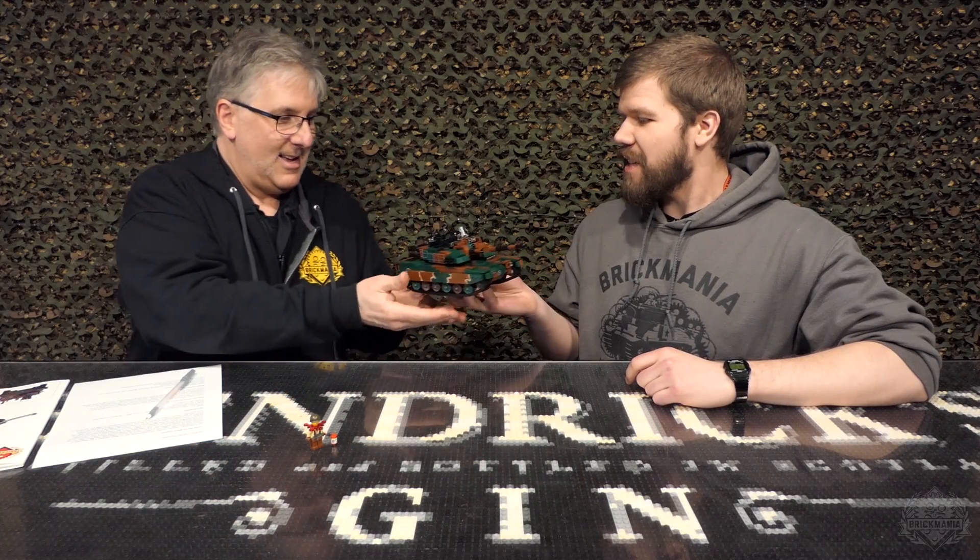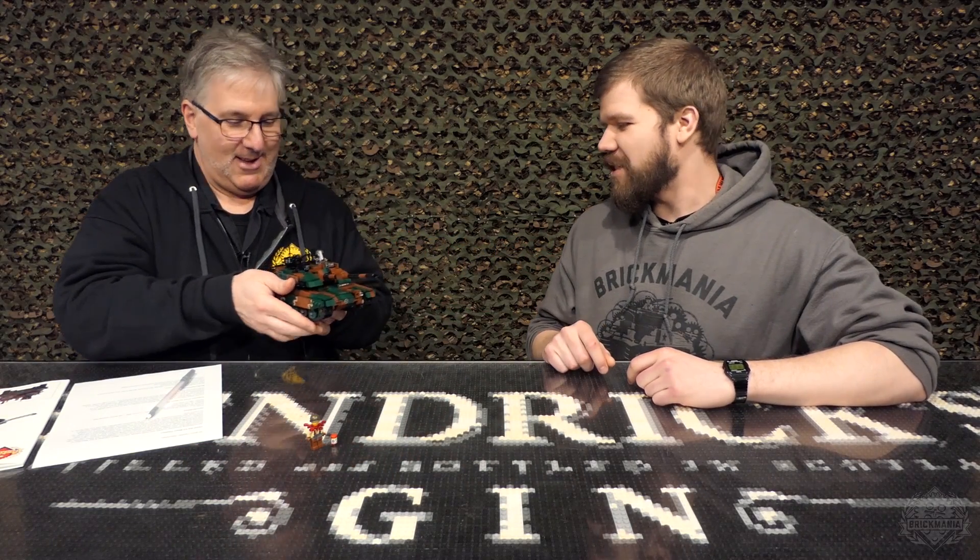John, I have a gift for you. It's your own tank. Thanks! You always wanted a main battle tank. Brick Maniacs, welcome back to another episode of Brick Mania TV.